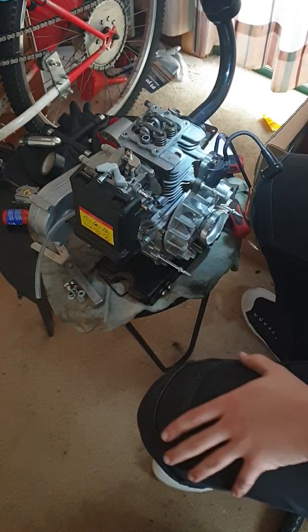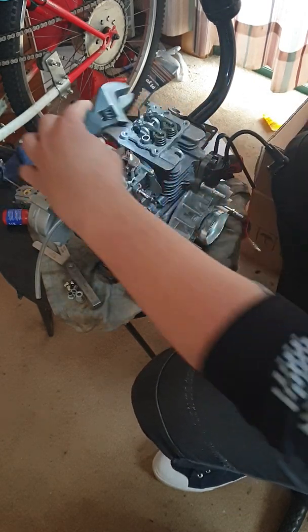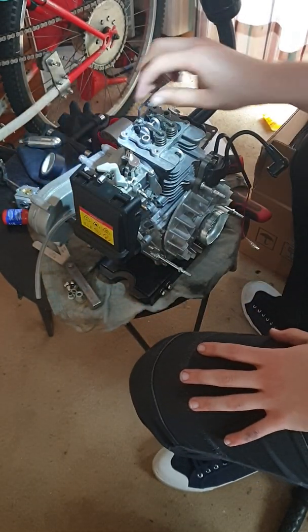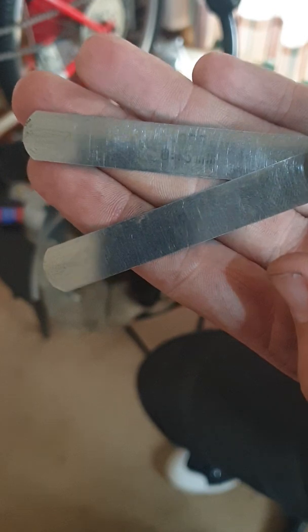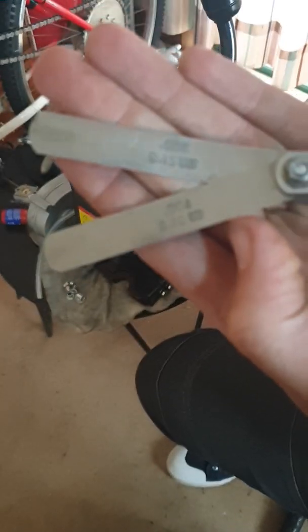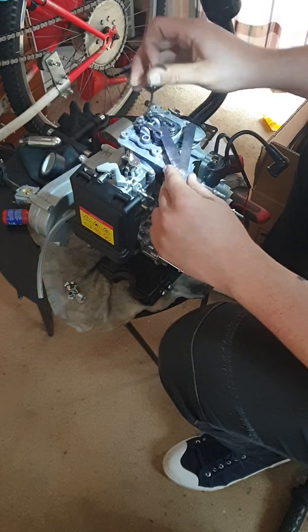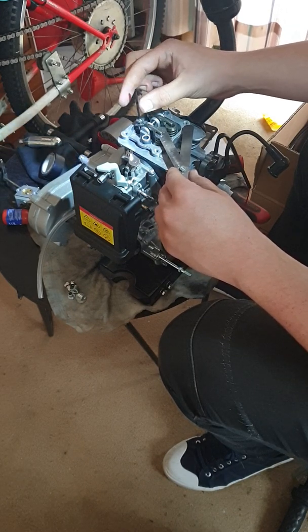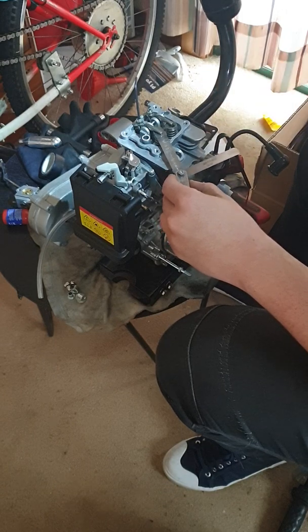When setting the valves, get your little allen wrench, put it in there, and use a spanner to undo the nut. Then get your feeler gauge — four thou for the intake and six thou for the exhaust. Put the feeler gauge in between the rocker and the valve stem, then tighten it with the allen wrench until there's just a little bit of friction on the feeler gauge.